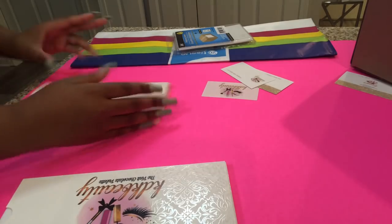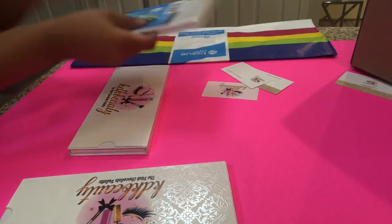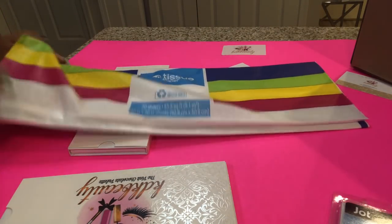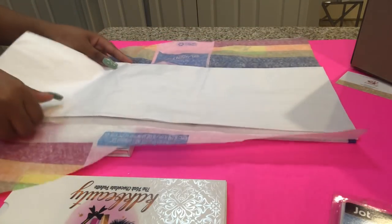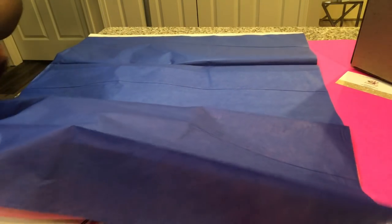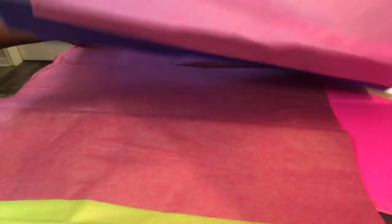I want to make sure everything's clean and I purchased this tissue paper from Family Dollar. I'd recommend Dollar Tree because you get like a hundred sheets for a dollar, whereas this one was 20 for a dollar. I wanted one with pink in it, so I'm going to go ahead and take this pink one out.